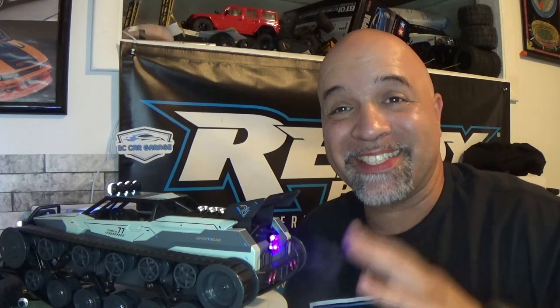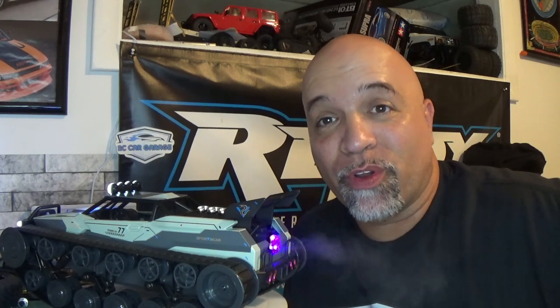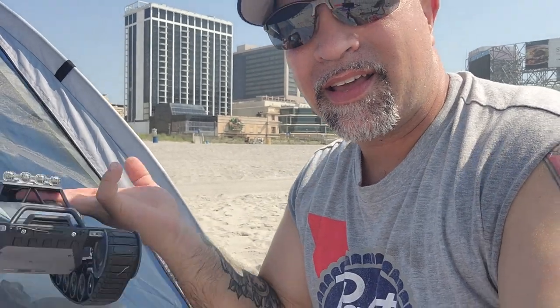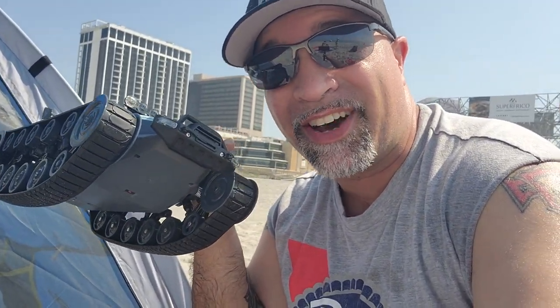So I'm going to charge up this battery and we're going to take it out and see how it does — we're going to do it on the sand. What is going on, you guys! We are out here on the beach. We're going to put this out on the sand and see how this thing does. What better place to try it than in the sand on the beach?